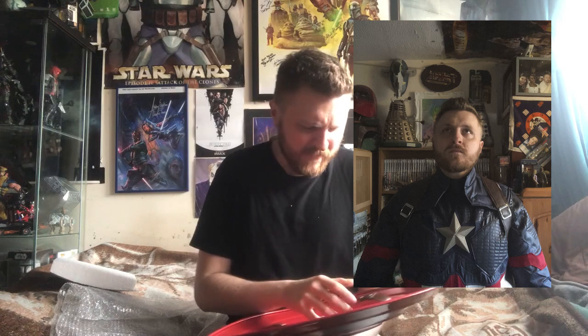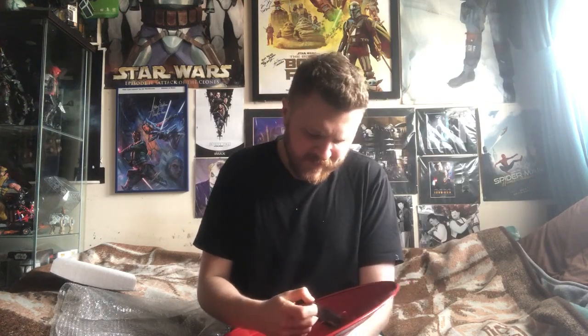This is going to go great with my Captain America cosplay for the fancy dress party I've got in a few weeks. That's me in the Captain America cosplay — imagine that with this, it'll be flipping epic. We're going to have to make these straps a little bit tighter though.